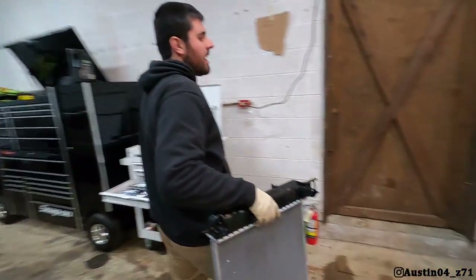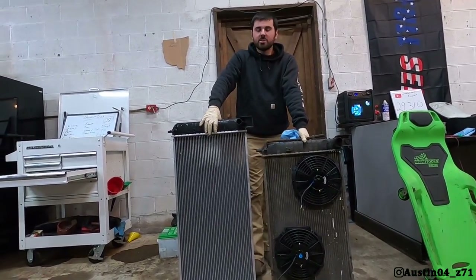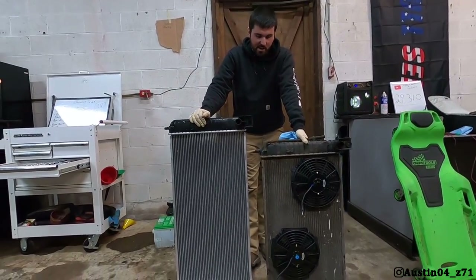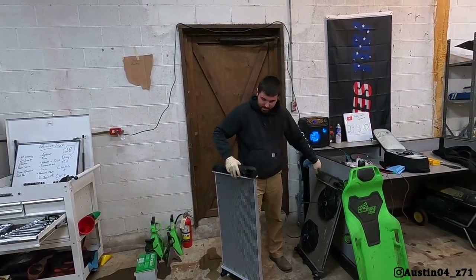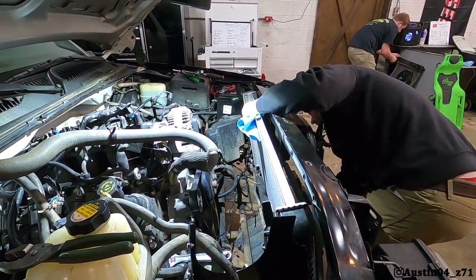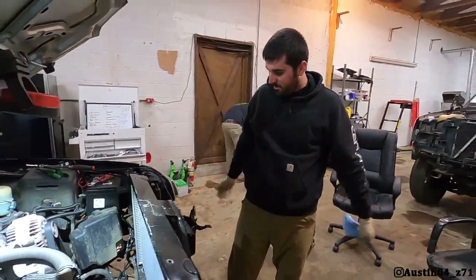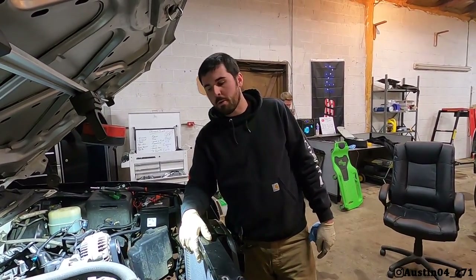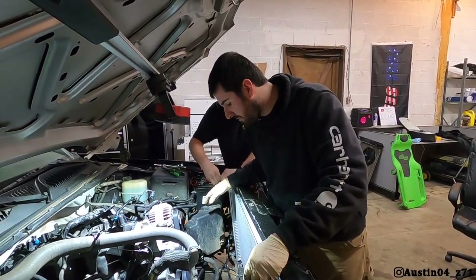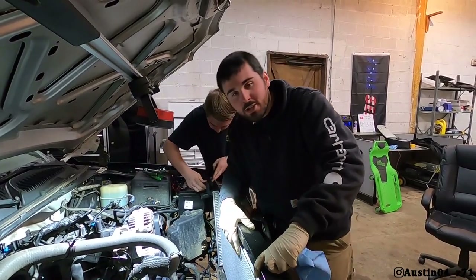I want to show you guys the comparison and the size — I still got the fans on this one. That is the stock one, and that is our new one. Here's the crazy part: this will literally bolt right up in there — the bolt holes exist for this radiator. You can see how much bigger it is than the stock one. It's literally as easy as just setting it down in there and using the same exact hardware you had before. There are the holes on each side that it bolts into.